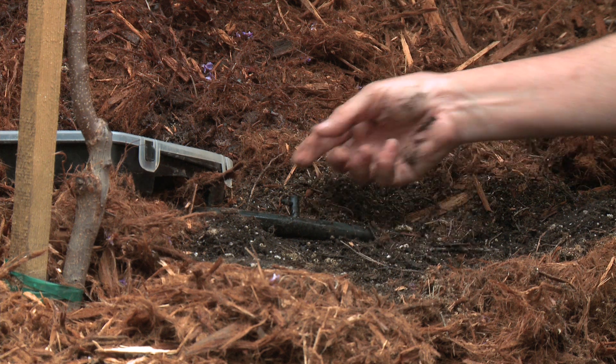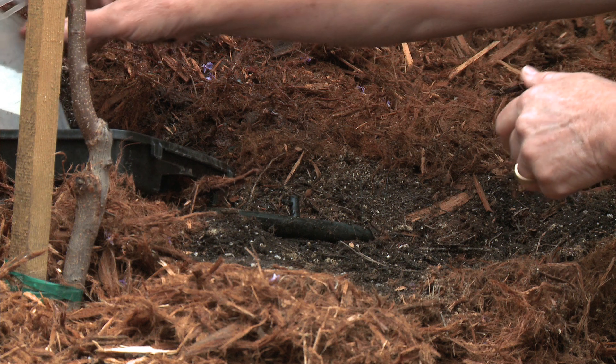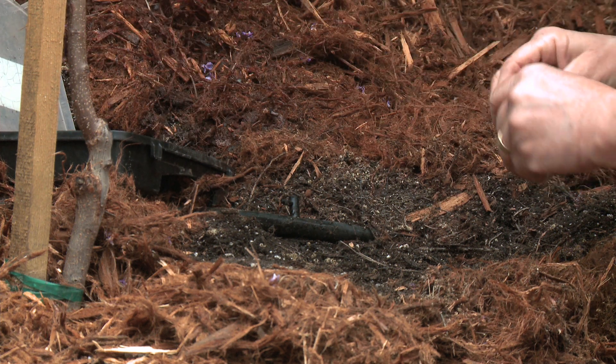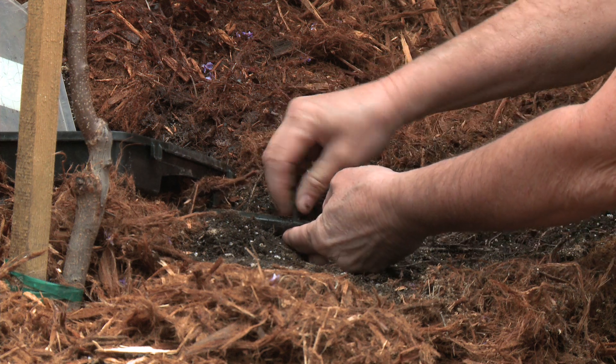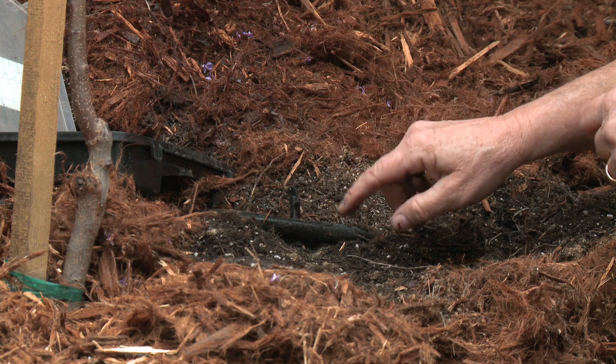We have an emitter here and it looks like it just lost its top. In my first aid kit I always have a few extra parts. This particular one just needs a little cap. So we're going to put that back in here and there we go. That emitter is fixed — it's now going to drip just one gallon per hour.